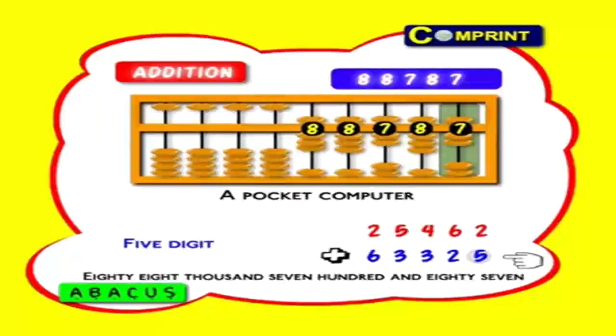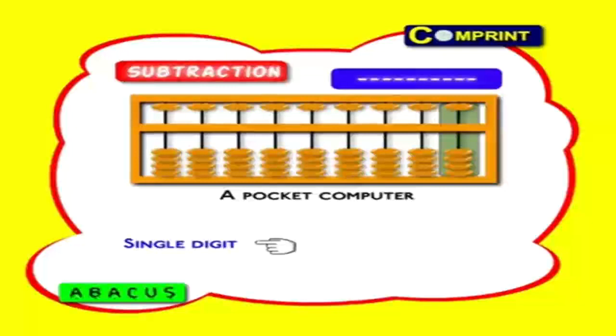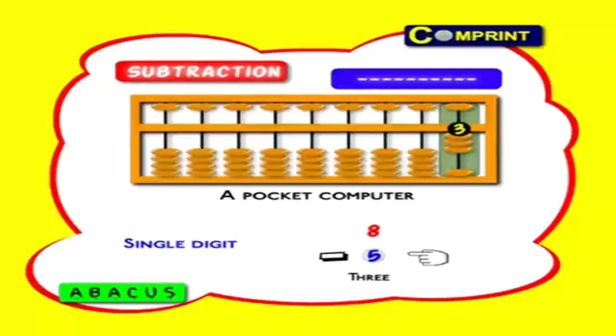If you practice like this you can become a good abacus user. Now let us see subtraction. Single digit number: 8 minus 5. First feed big number 8: one heaven, 3 earth beads. Now minus 5 — that is one heaven bead should go back to its place. Now the answer is 3.